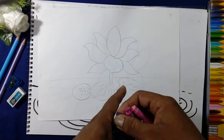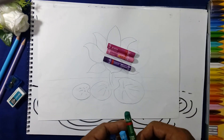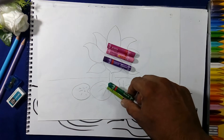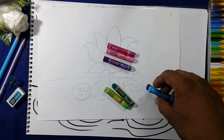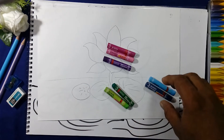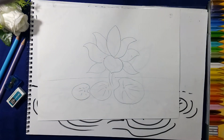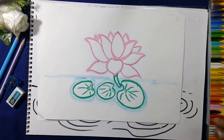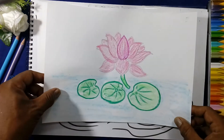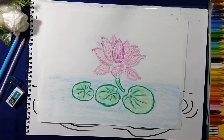We will use these three colors for the petals of the lotus: dark green and light green to shade the leaves, and blue color to shade the water. For coloring the lotus, first we will give the outline with color — see the leaves — and after this we will fill the colors and give the shade.